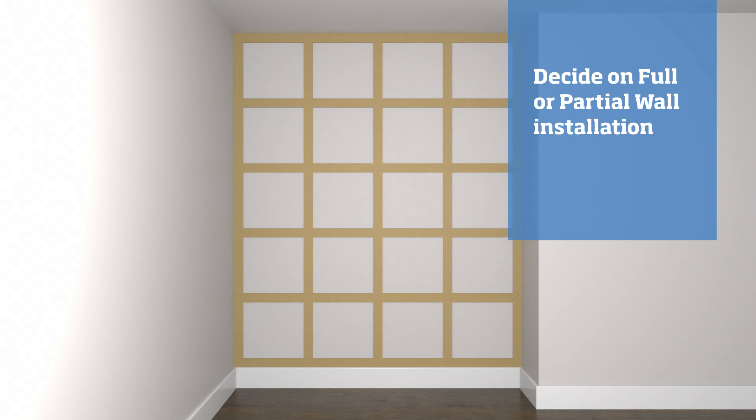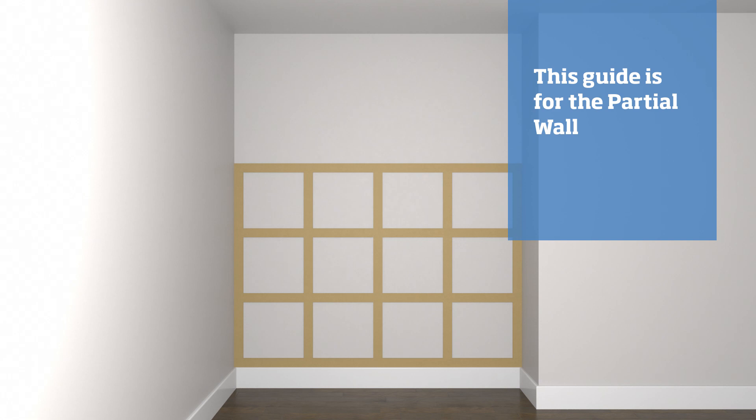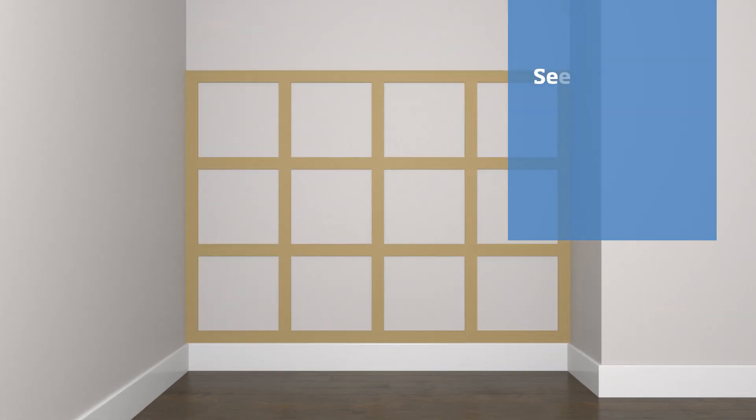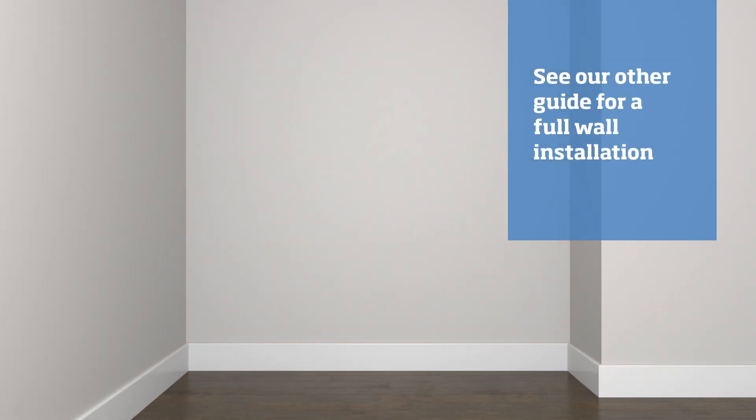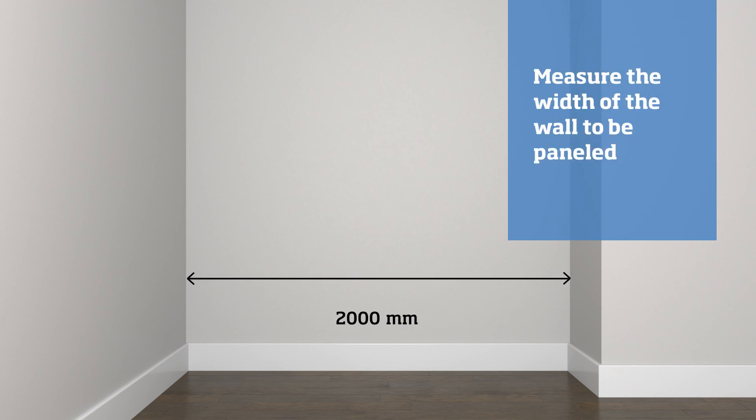Decide on whether you intend to panel the full wall or just part of the way up. In this guide we will cover a partial installation on a 2 meter wall. For a full wall installation please see our other guide. Measure the width of the wall you want to be paneled.